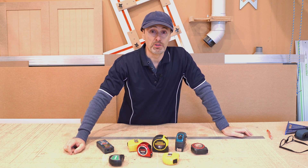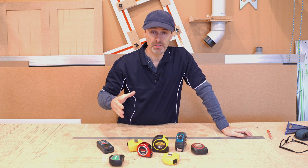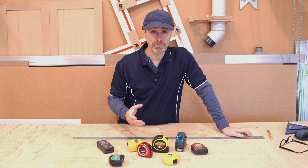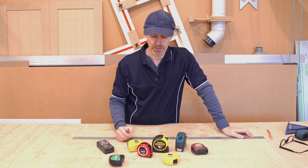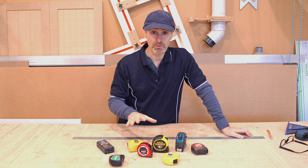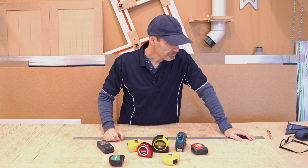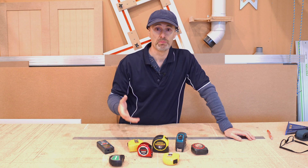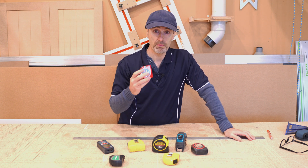Hi there, this is Geoff, and welcome to those that are new to my channel and those that do subscribe. I just wanted to show and demonstrate in this little video today the different types of tape measures used in our industry, and particularly the different class types of tape measure, because as we say in the joinery world, tape measures aren't tape measures. So keep watching and you might learn something about your tape measures.